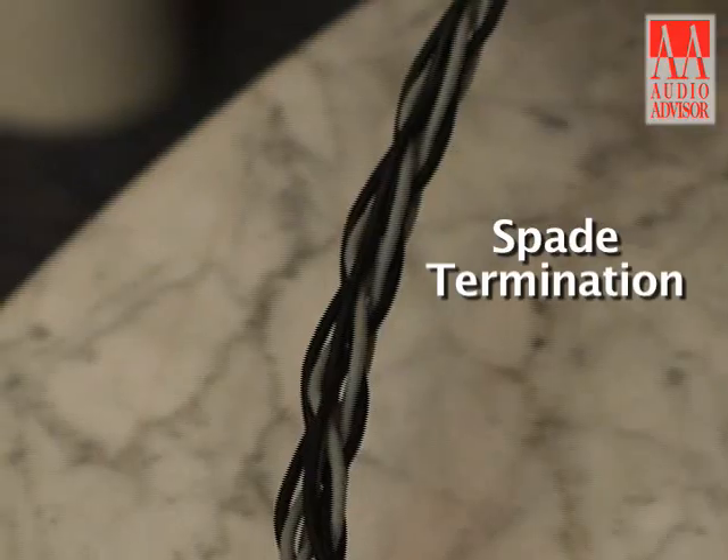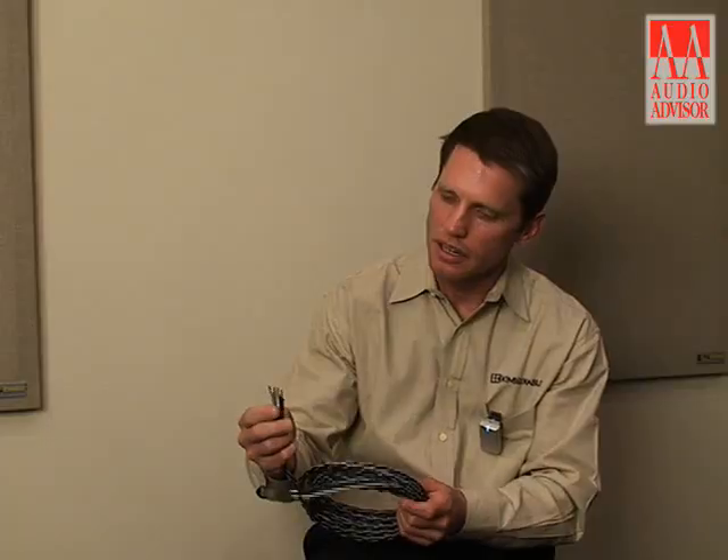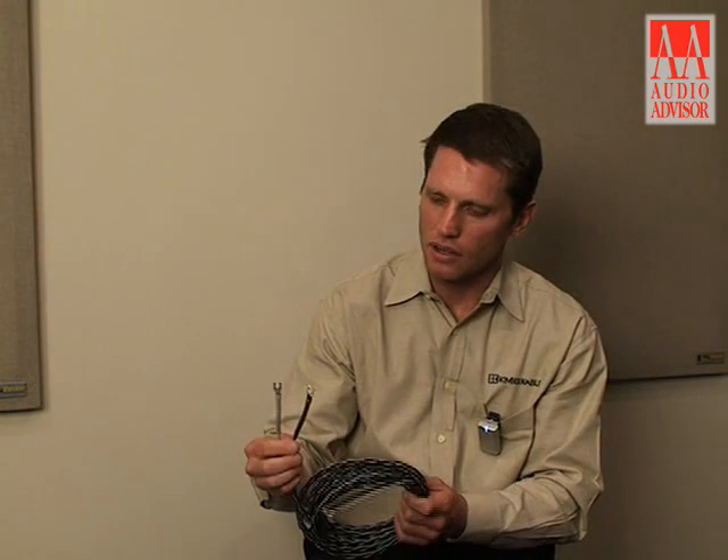4VS is available with spade connectors like you see here. It can also be terminated with our banana plugs and also with the WBT connectors.